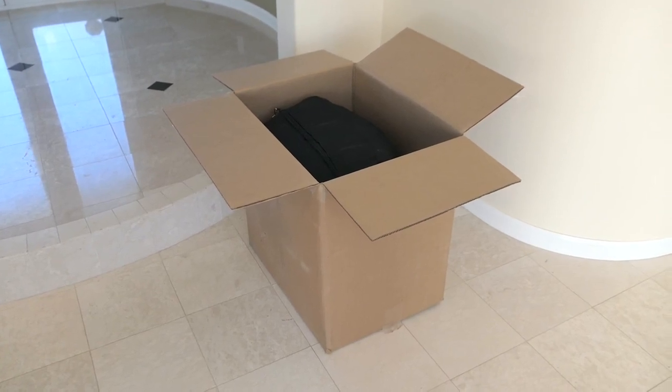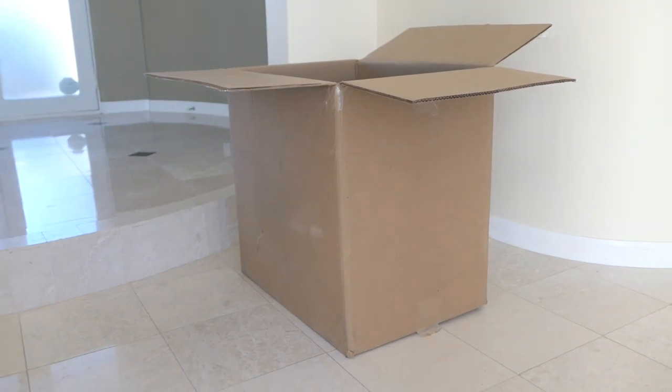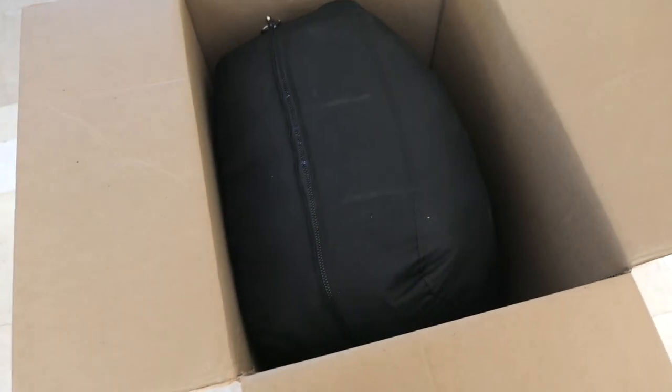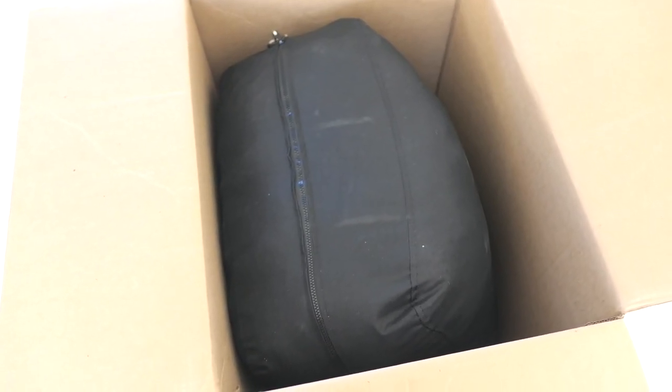In today's video, we're going to be checking out a bean bag made by SofaSack. The box is pretty large and the weight of it is 49 pounds. The bean bag comes in a sack, compressing it together. And by the way, the bean bag is memory foam.